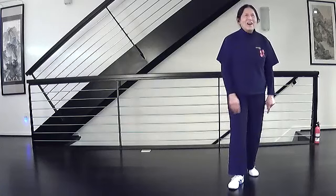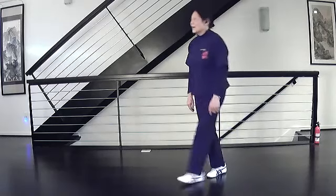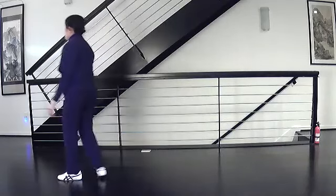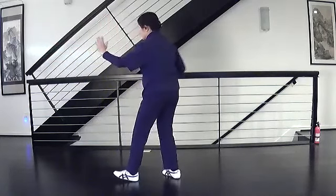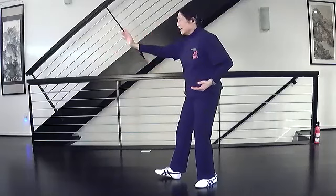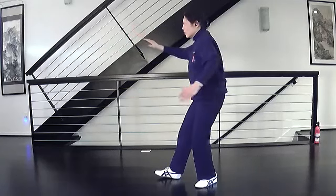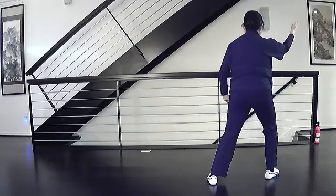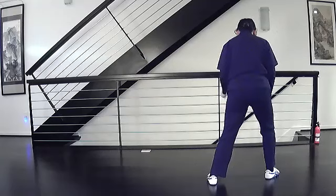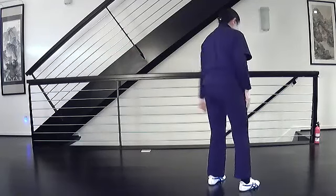All right, now the next one, which is more difficult: Diagonal Flying. I'll show it to you first. What happens is after your three repulse monkeys, you're going to turn and strike to that corner. You're going to turn, pull in the right, step and close, turn and close this foot. At the end I'm in a good bow stance to the corner — if I move my foot parallel I have shoulder's width apart between my feet.